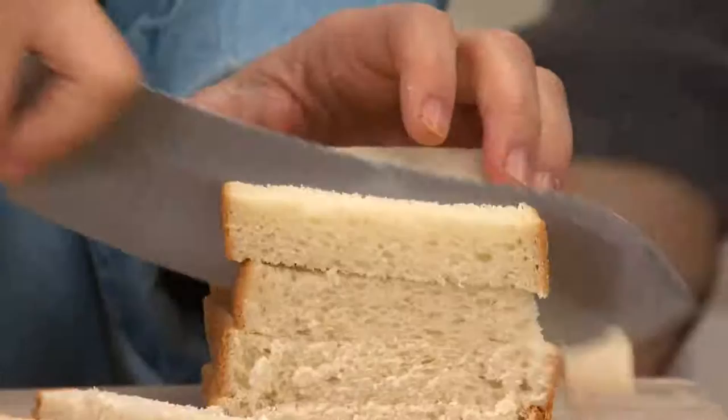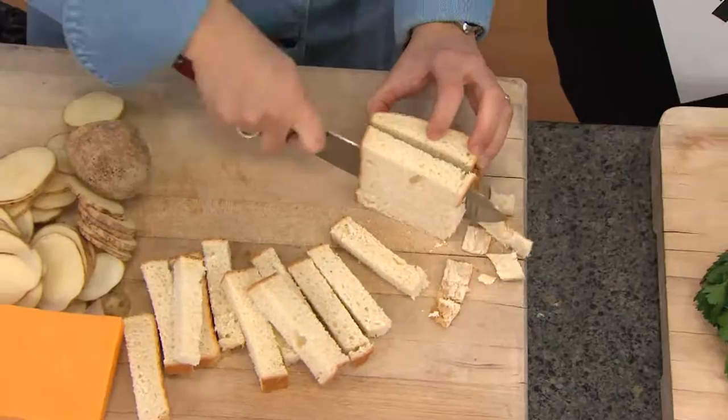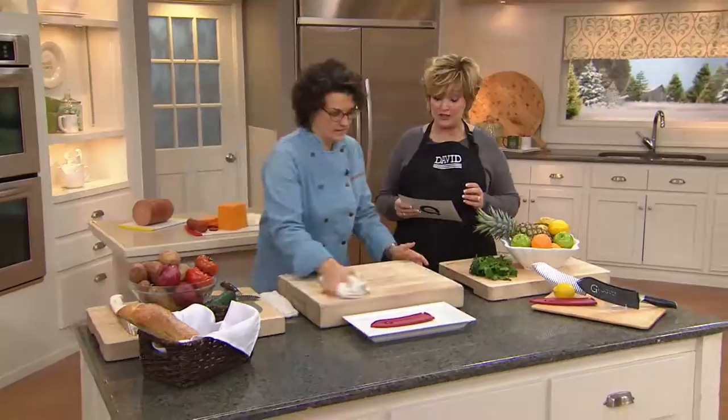This is a top-rated knife, and now you can see why. We're actually scrolling some customer comments across the bottom of the screen. Nothing is more dangerous in the kitchen than a knife that is dull or difficult to work with. This has been a huge customer favorite, and if you didn't get one from Santa Claus, you can get it today for under $25.